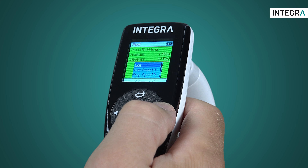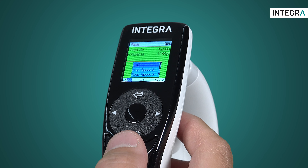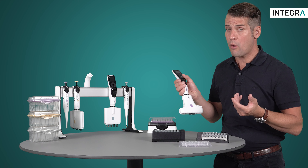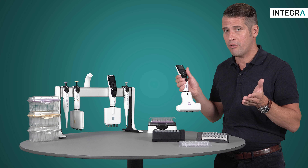You'll operate this pipette just like any other ViaFlow electronic pipette with the added functionality of tip spacing. There's another way to do this, which requires you to only press the Run button for all the actions which the pipette performs.